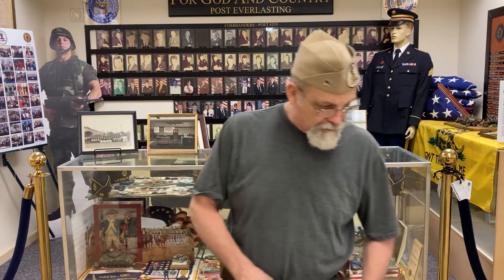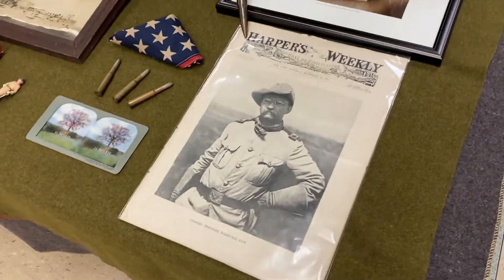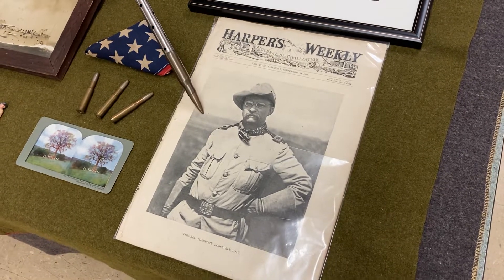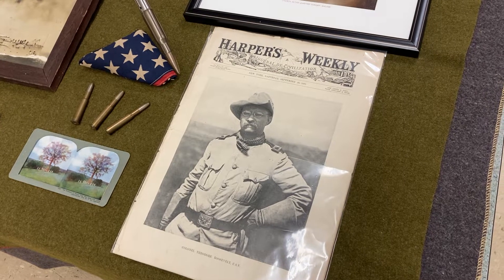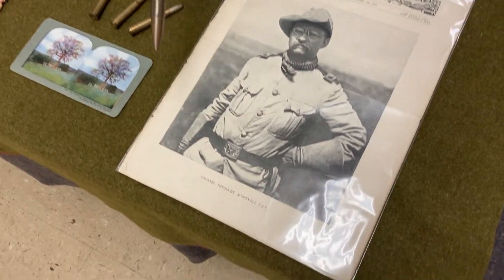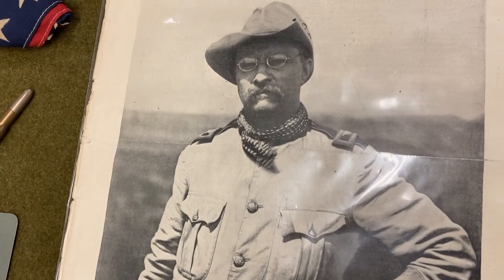We might as well start over here with Harper's Weekly. This one is dated September 24th, 1898. And as you can see on the front cover, we have Colonel Teddy Roosevelt, who is the commander of the U.S. Volunteers, or he was the colonel in that regiment. That's kind of what helped make him famous.